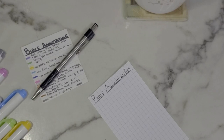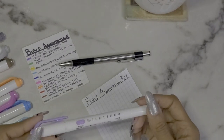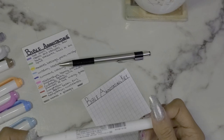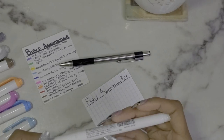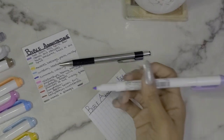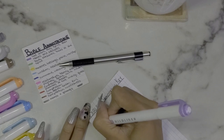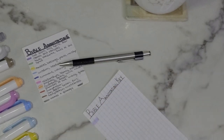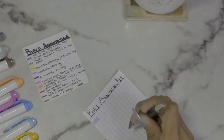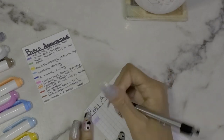Starting with purple — the shade is called Mild Violet, which is basically lavender. I'm going to draw two boxes. Purple is anything to do with God, Jesus, the Holy Spirit, and their attributes.